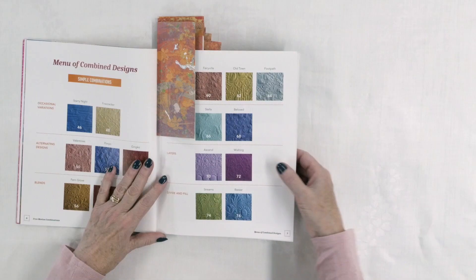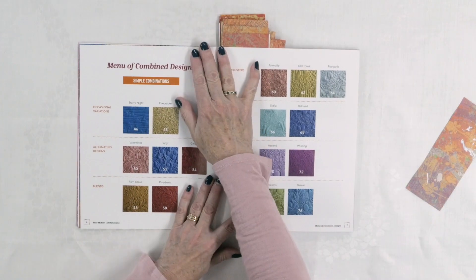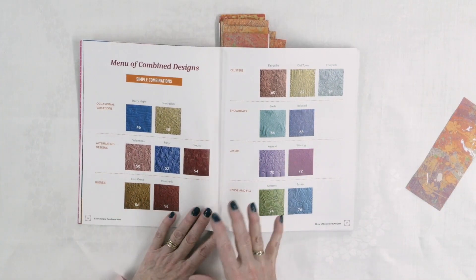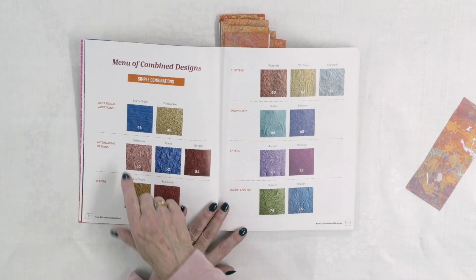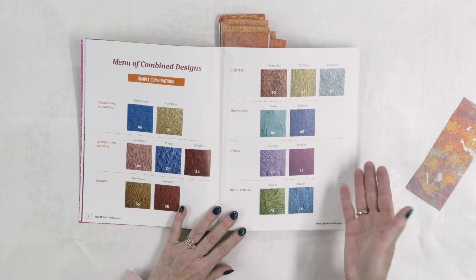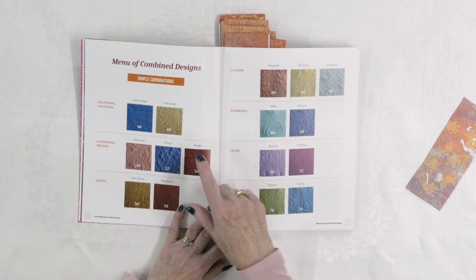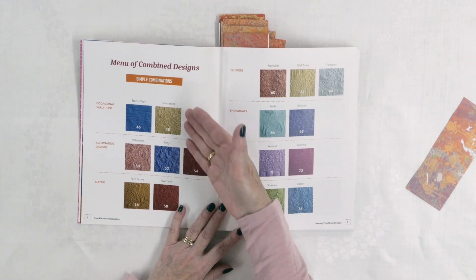So let's take a look at what she has in this particular book. She breaks things down into different categories, which is really helpful. She starts off with simple combinations and shows you what pages they're on so you can flip right to them. I also like that she shows you the motif stitched out and also drawn out, so you can see how to create it but you'll also see what it looks like on real fabric.